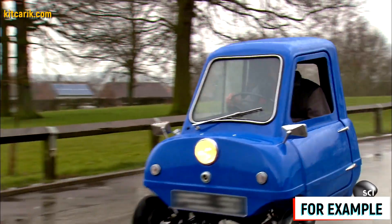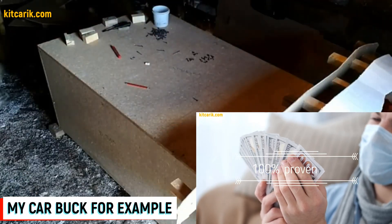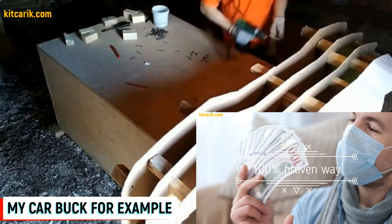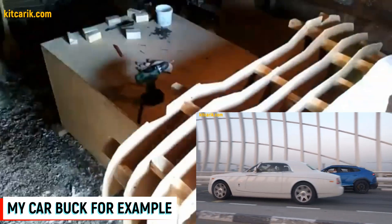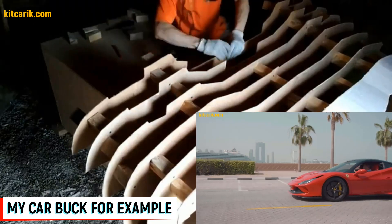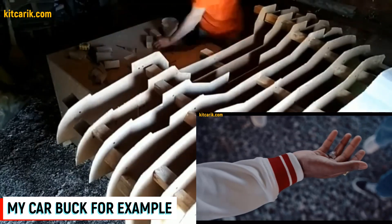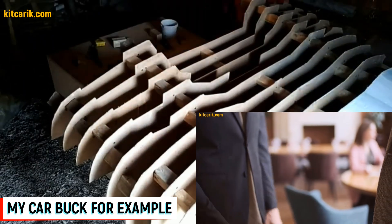While the car buck sections are being assembled, let's talk about how to make money online and offline in this real business that we do ourselves. Original cars can cost hundreds of thousands of dollars, some rare examples can cost millions, and replicas of these cars can cost tens of thousands of dollars — a significant difference. All over the world there are many people who want to buy exact copies of such cars for several tens of thousands of dollars.